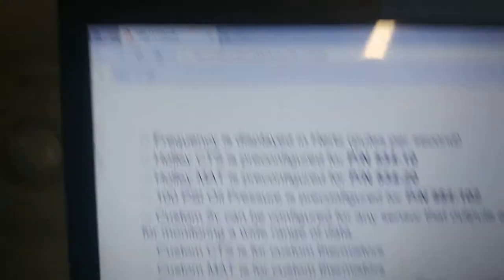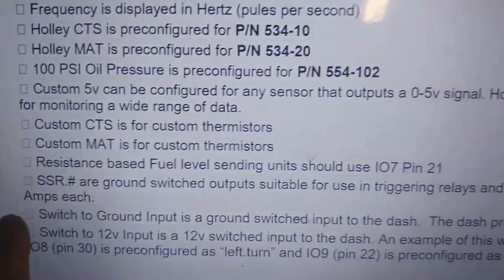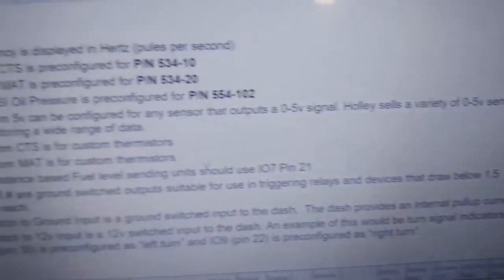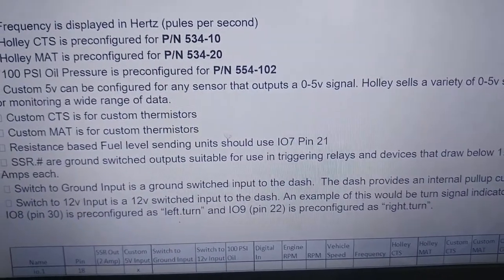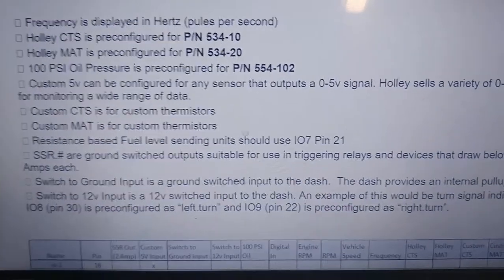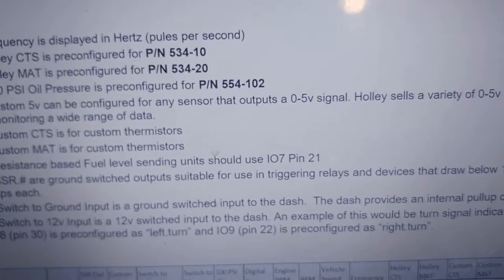Anyway, I'm not going to go over too much of the detail. I'll just drop a link up here to Rye's channel and Clapped Out where he did it. So let's go ahead and get you started. As you can see reading through the manual, page 13 — SSR: a ground switched output suitable for triggering relays and devices that draw below 1.5 amps each. My thought was, if I can get this to work, I can replace this ugly switch panel with the virtual switches on the Pro Dash.